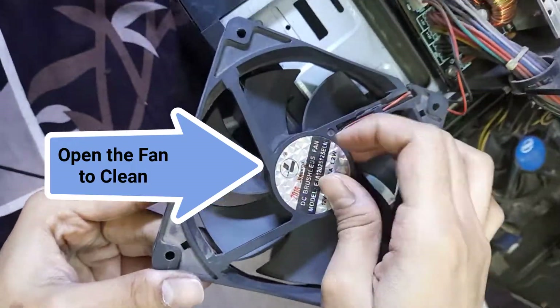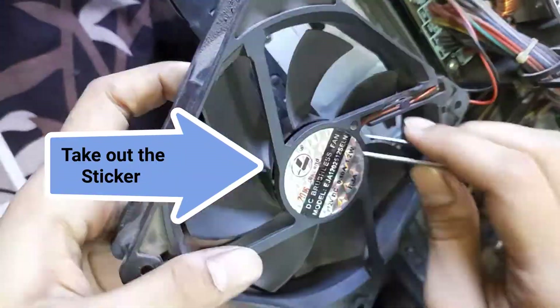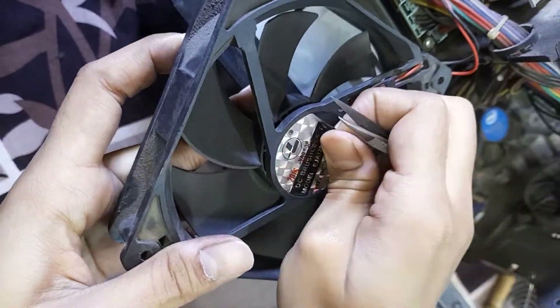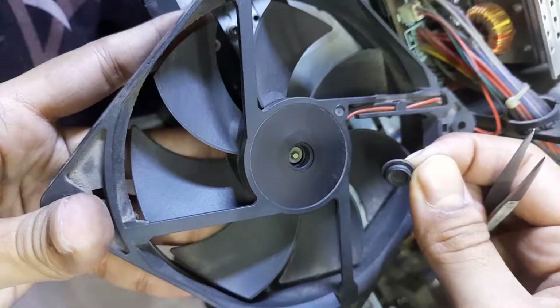To remove the fan, take out the sticker from the center and take out the cover with a tweezer. Then, carefully take out the O-ring from inside, and you can remove the fan.